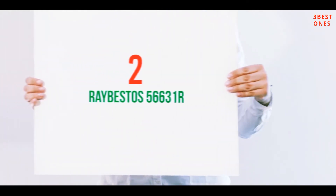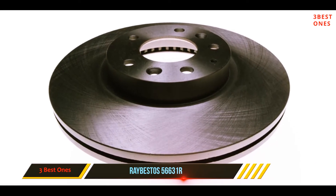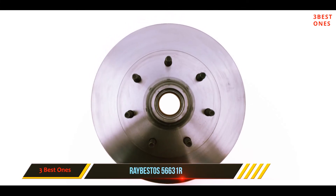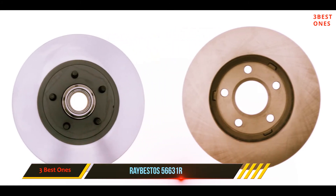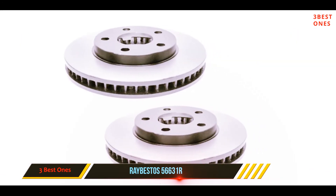Coming in at number two, the Ribestos 56631R. This rotor from Ribestos has a design that provides excellent braking on the road. It features advanced metallurgy technology that improves stability and road balance. The rotor is also resistant to rust and eases the installation process.